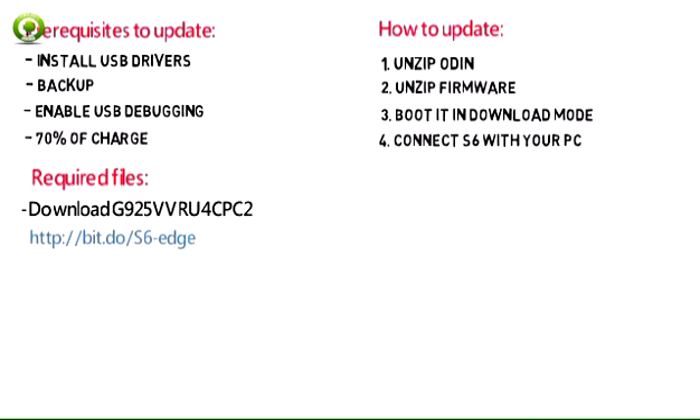Open Odin and connect your smartphone to your computer. When connected successfully, one of the ID/COM boxes will turn yellow with the COM port number after a while. In case you don't get it, try another USB port. If that doesn't help either, then reinstall USB drivers.